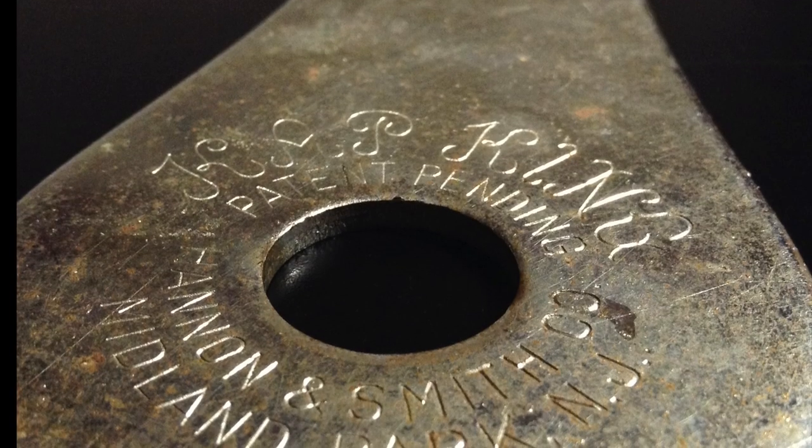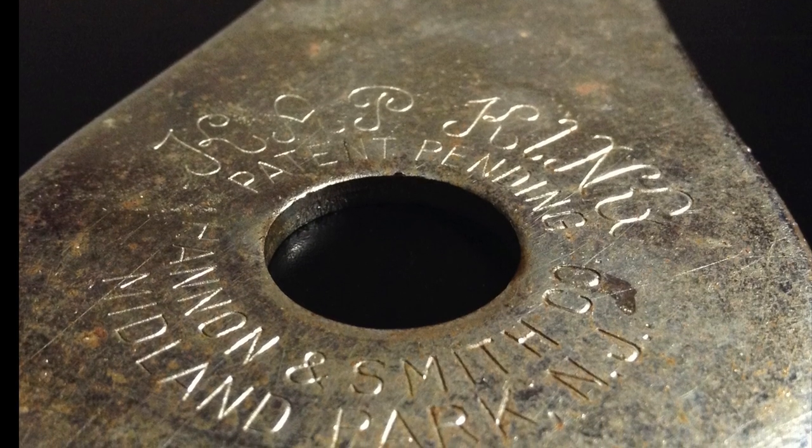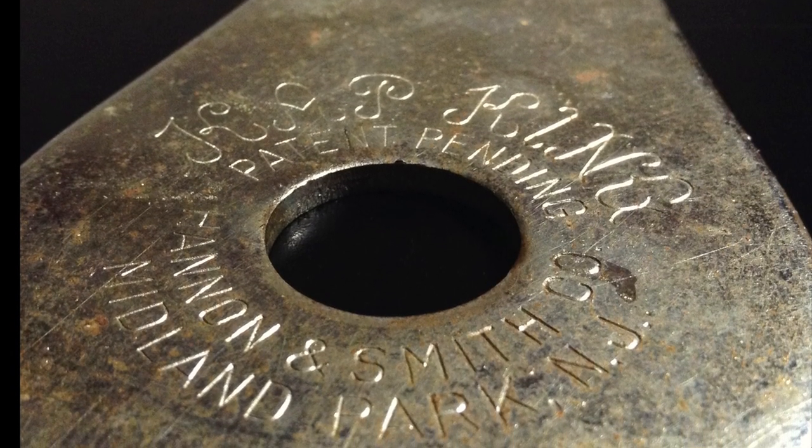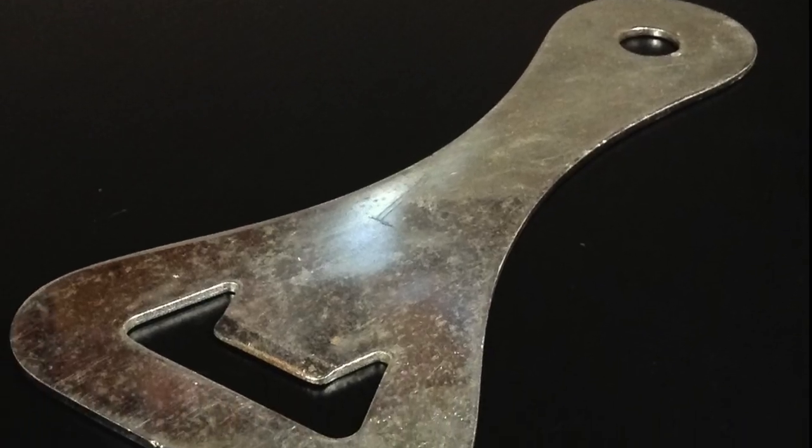It's called the Cap King and from what I can find out, it dates between 1950 and 1970. It's heavy and it's pretty beaten up, but it's cool. It's a 10 and a quarter inch, one pound bottle opener that hasn't opened a bottle in at least 20 years.